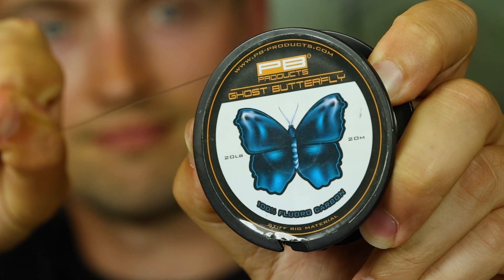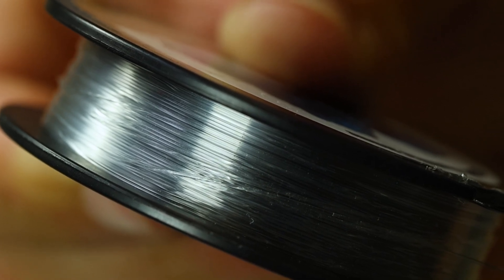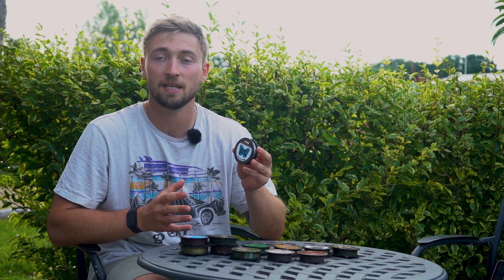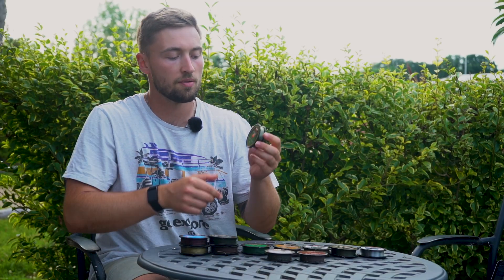Moving on to the Ghost Butterfly — an extremely high quality fluorocarbon which gives you great tangle resistance. The line possesses incredible clarity, making it virtually invisible underwater. It also gives you great abrasion resistance, knot strength, and all-round reliability. The Ghost Butterfly is available in 20lb and 27lb breaking strains. The higher strength version is a lot stiffer and great for D-rigs and booms, while the softer version suits more delicate presentations and also works well as a leader material.